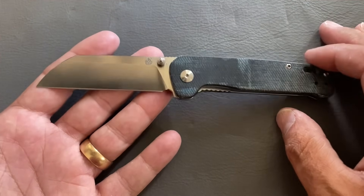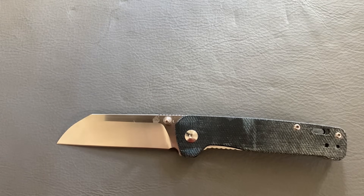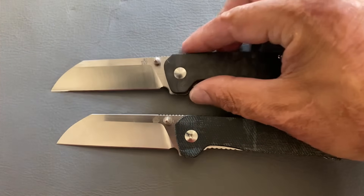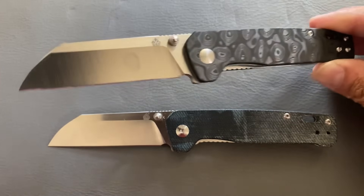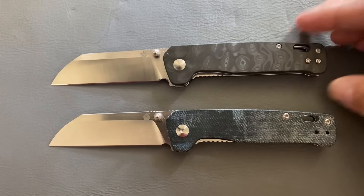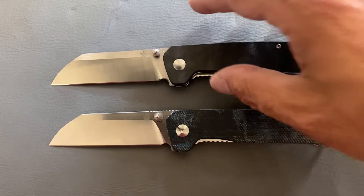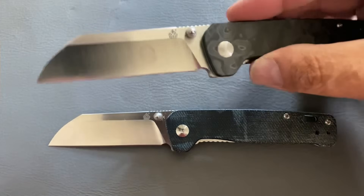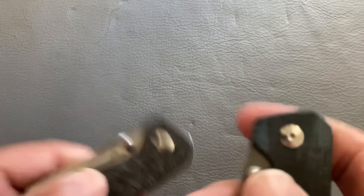This one has blue jean micarta. You can also get it in G10 and other colors. If you didn't want the D2 version at $32, Knives Plus has an exclusive in S35VN — the raindrop carbon fiber version comes in at $70. You can get a cheaper S35VN with blue jean micarta as well. You can even get it with a titanium frame lock in 154CM. The QSP Penguin is just an excellent little knife.